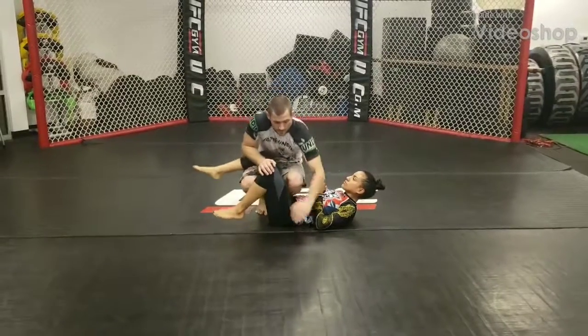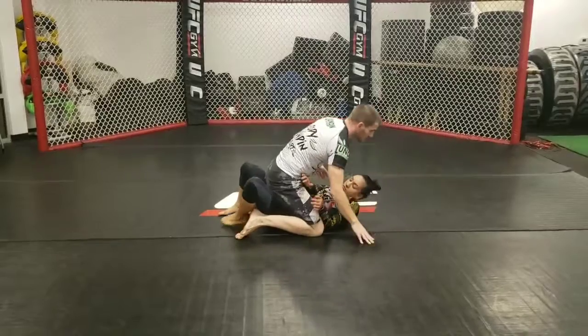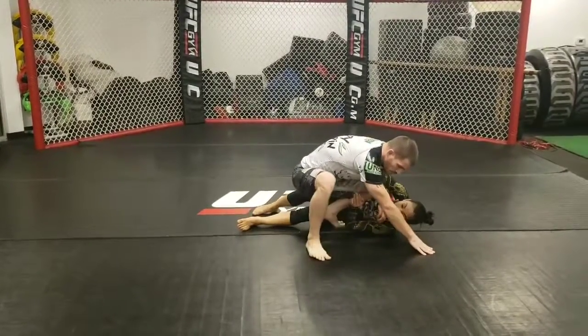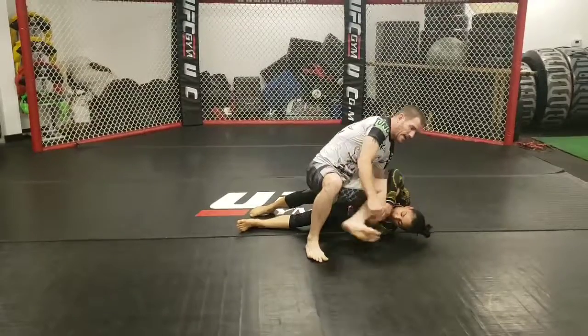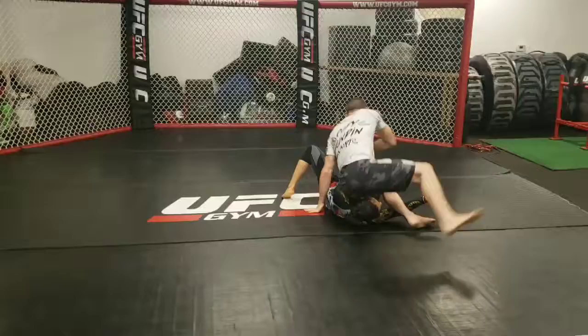Start the leg drag here — step back, open up, go to mount. She's going to shrimp out, windshield wiper for the knee, step out and bring this over the head to S-mount. I'm trying to get behind, I'm going to miss, she's going to throw me that way — turn the hips.